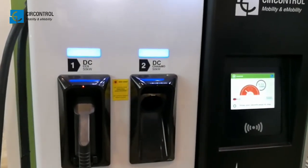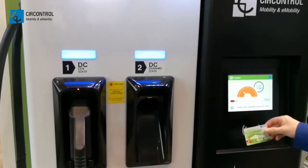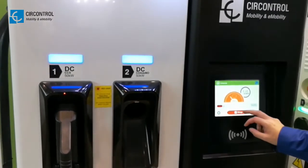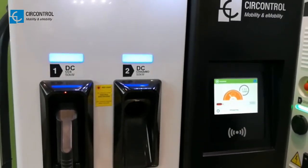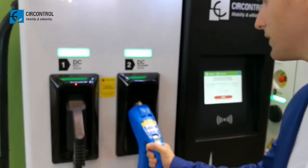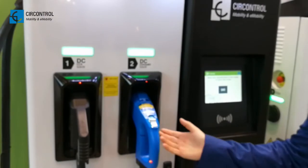Easy, done. Now the charging session is going on. We stop it with our RFID card. We put it back, and the connector is locked again.